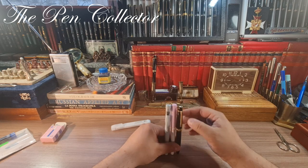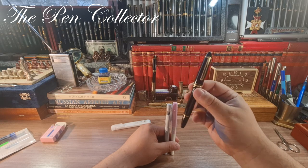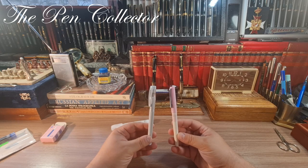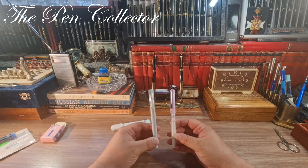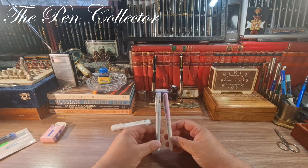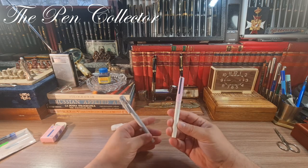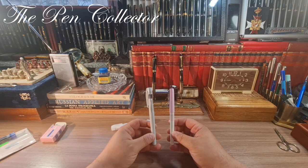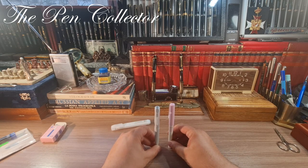They are approximately the same length, but of course the Mont Blanc is a little fatter because it has an inner piston filler. It's like comparing oranges to apples — they share some common elements, but we're talking about a few hundred dollar pen compared to one that costs around two dollars.